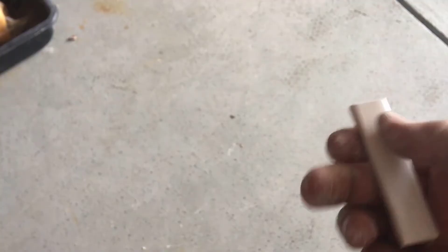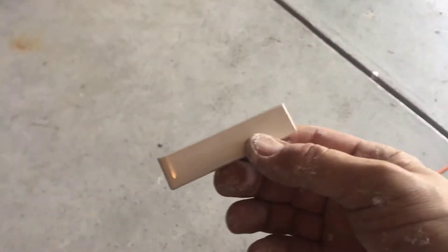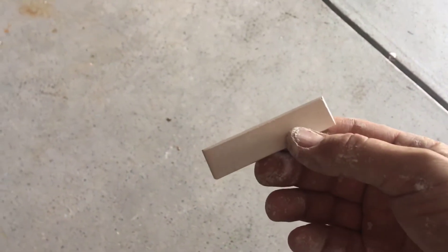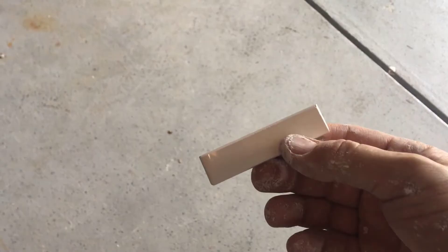The Dremel has saved me a million times in this project, and from an investment standpoint, it's way better than renting a tile saw. By the time I rented it for so many days, I'd end up buying it anyway. Hope you enjoyed the video. This is how he'd do it. Out.